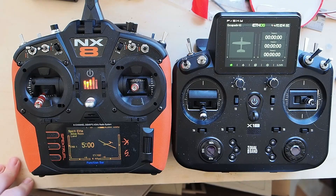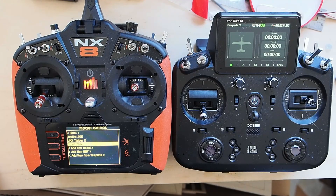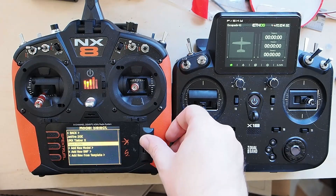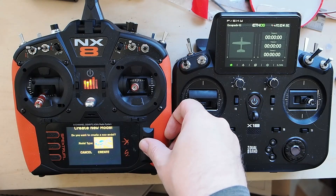Now we need to create a new model. On Spectrum, hold down both of the upper bottom buttons — those are the only two buttons you've got on a DX radio. That takes you to Model Select. We're going to add a new model. You could add a new BNF from a template, but I find I spend more time setting up the BNF model the way I like it to make that any faster. Add a new model, and the model type we want to create is an airplane — I just clicked, scrolled over, then clicked again and hit create.